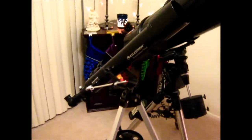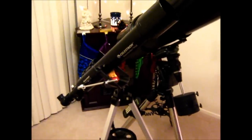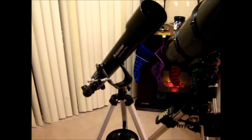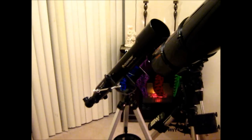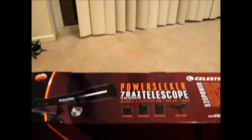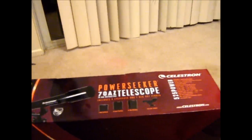I've seen this one advertised on Celestron's website — I think it's running about $89.95. I've seen other websites run it as high as about $100. But I got this one for a particularly good deal at Walmart. They had it on sale for only about $36, so I thought it was a really good deal for a telescope like this.